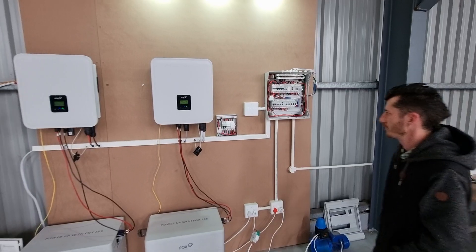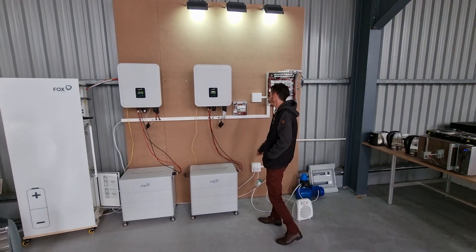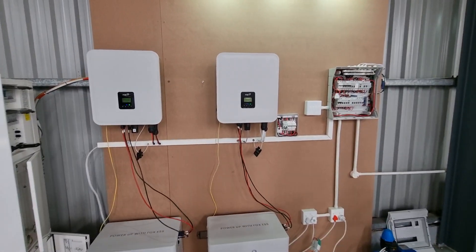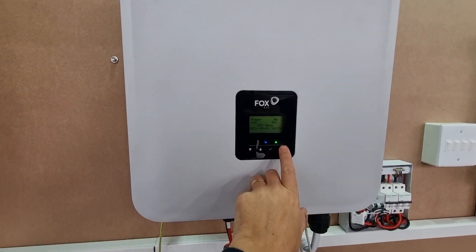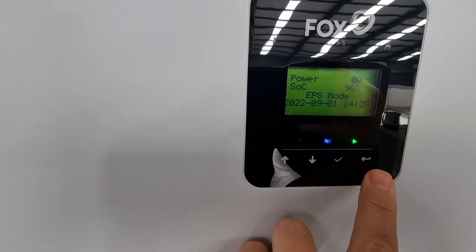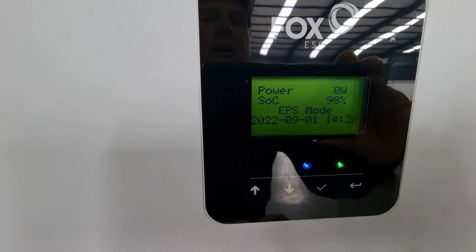So Nick, if you don't mind, can you kill the main power? And there we go — we're now in EPS mode, as you will be able to see on each screen that we're currently in EPS mode.